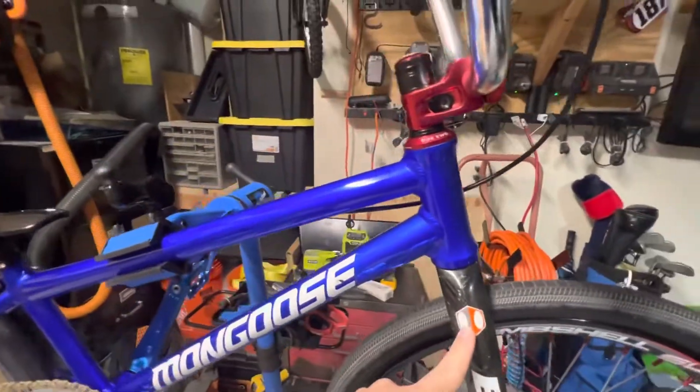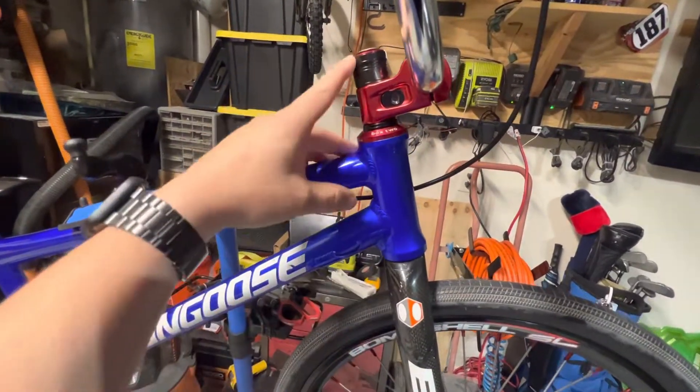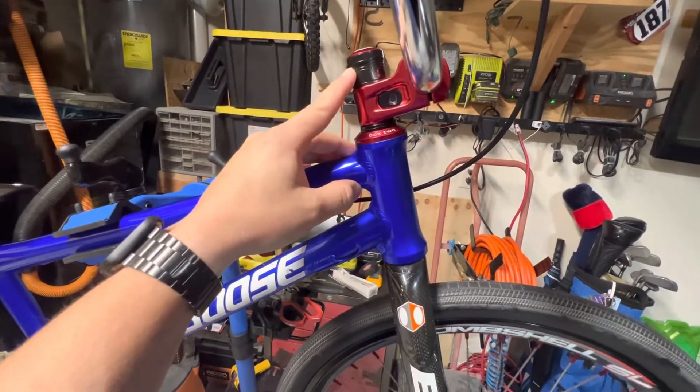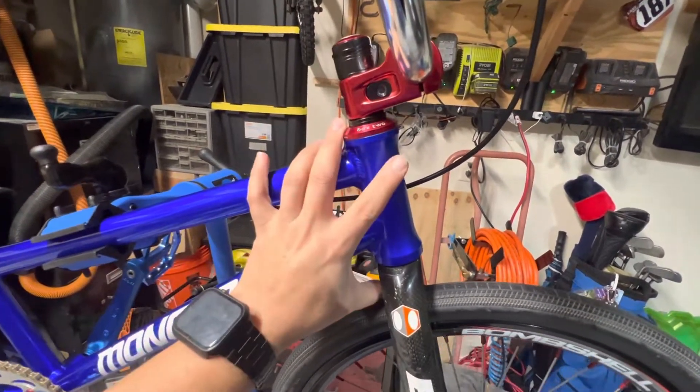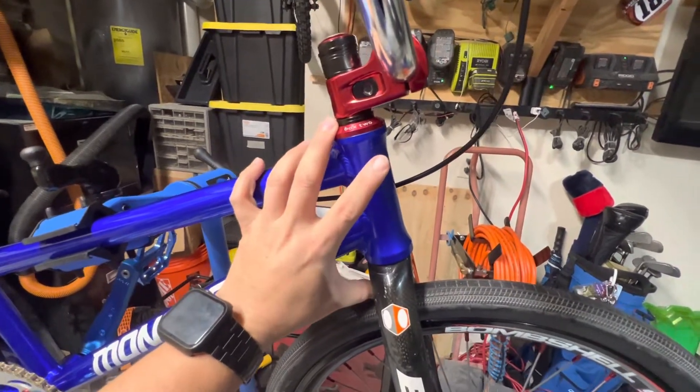Box XE carbon fork. As I stated in the post, I do have a box stem lock that you can run instead of the star that's in there right now. I'll include that in the sale, so if you want that extra comfort for your rider to run it that way, you can.